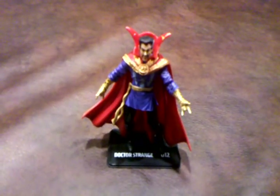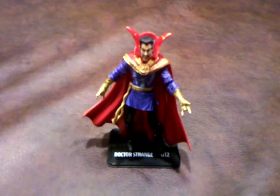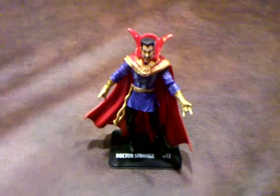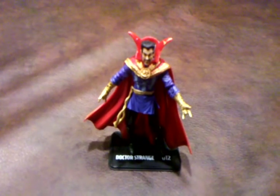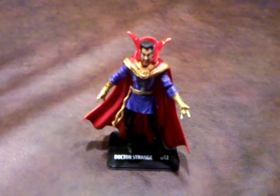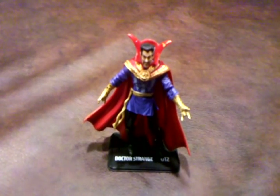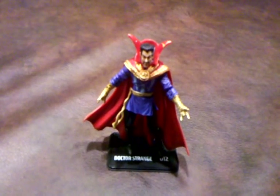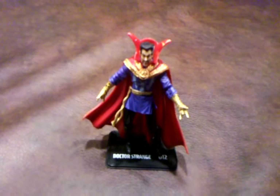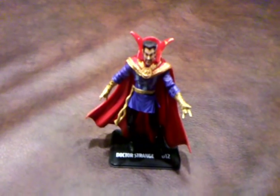Okay folks, here's a quick review of the Doctor Strange figure produced by Hasbro as part of their Marvel Universe line of products. I picked this up at Target for $7.99. Admittedly, I'm really not up on Doctor Strange's adventures. I did watch the animated Doctor Strange film a few years ago and really liked it, so when I found his figure at Target, I decided to purchase him to add to my growing Marvel Universe collection.